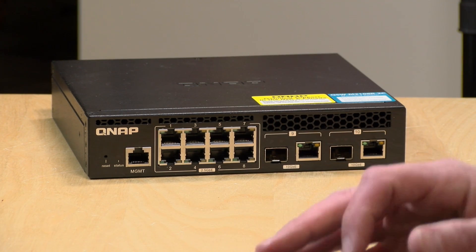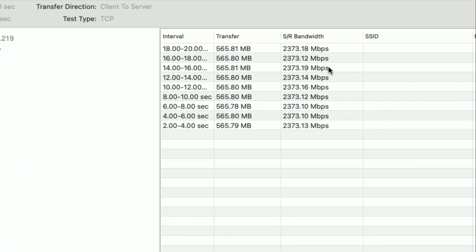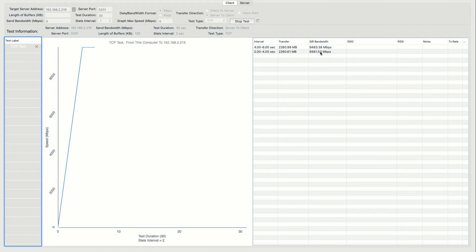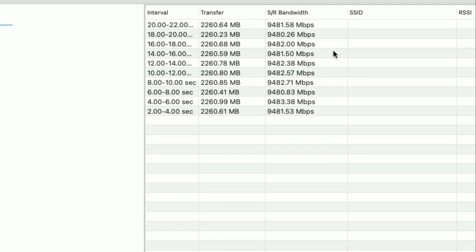We ran a few performance tests. Starting with a 2.5 gigabit test to a computer upstairs off one of those eight ports, we were getting about 2.3 gigabits per second — about right given overhead. We also ran an iperf test on the 10 gigabit ports, again running upstairs to another computer, and we were getting close to 10 gigabits out of those two ports. All in, it's working as advertised, delivering the bandwidth we expect.